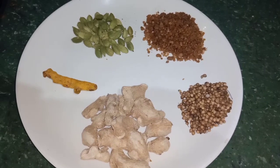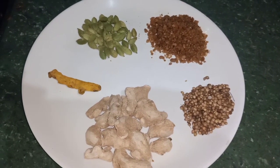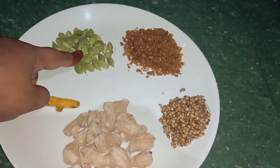Boost Horlicks can be used in any way. We will use a pale powder flavor. But if you use a healthy mix, it will be healthy.